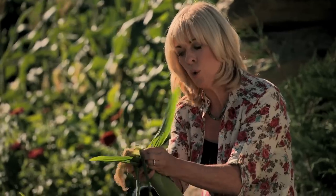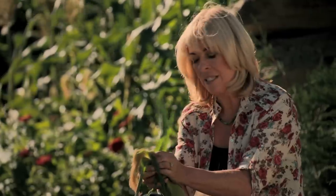I'm going to use this beautiful corn to make a corn and Israeli couscous salad. It's my favourite summer salad.